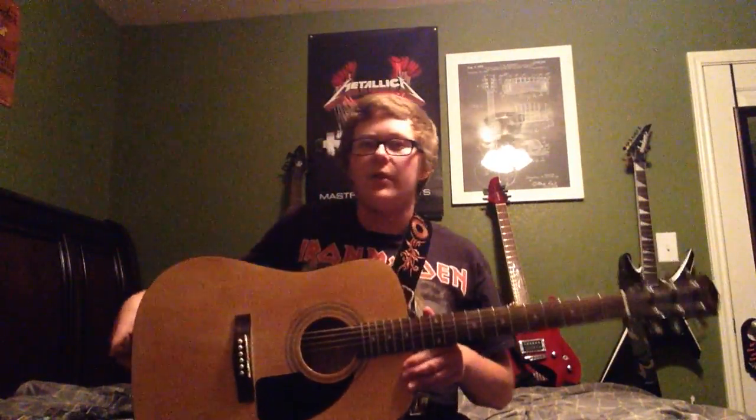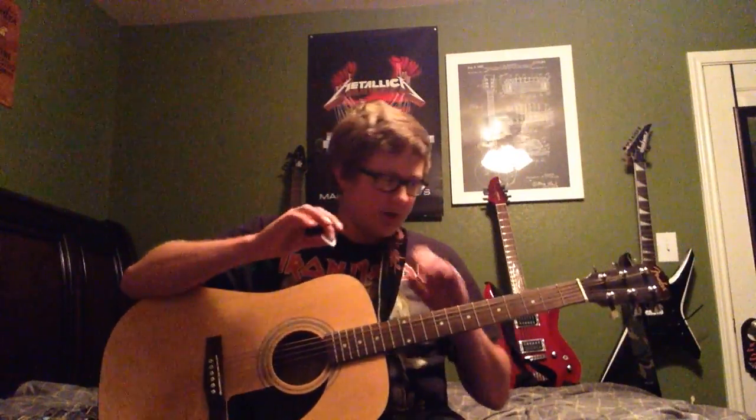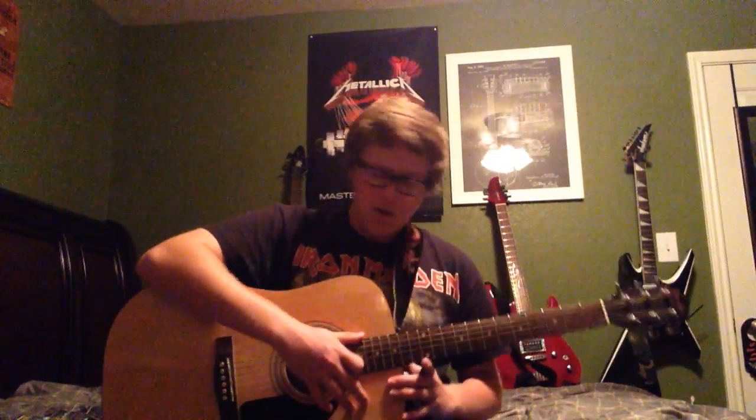Hey guys, this is Zeus over here at Atomic Maniac Productions. I'm doing the Fender FA-100. They have a copy of this also. This is just a beginner acoustic, but I changed the strings and set it up a little bit more, so it's not a lot better than just the beginner acoustic that you can buy. I think it's like $100 or $130 or something.